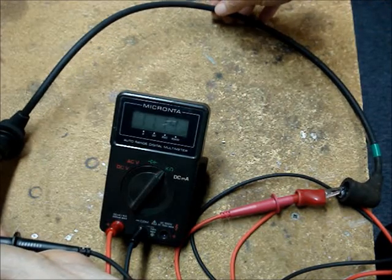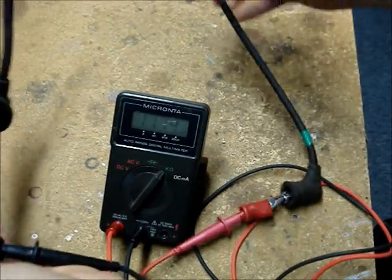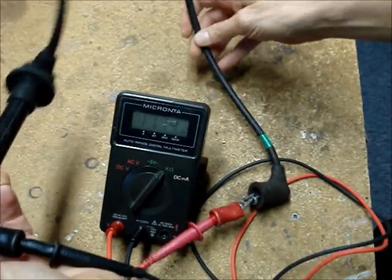Sure enough, it reads about 11.1 K ohms, and it also passes the wiggle test.